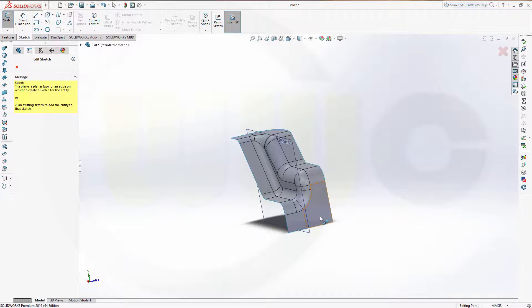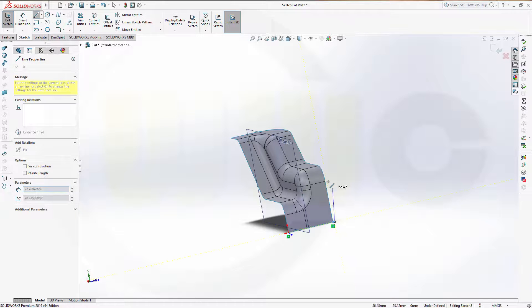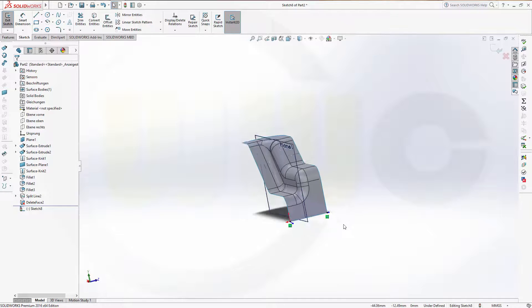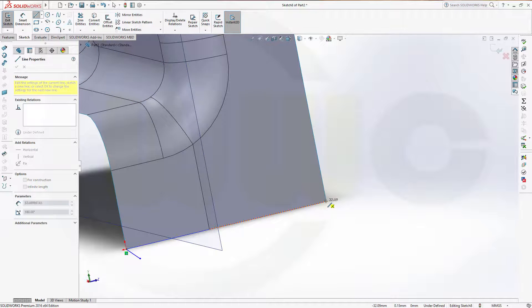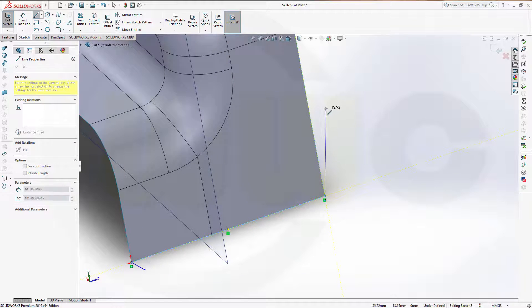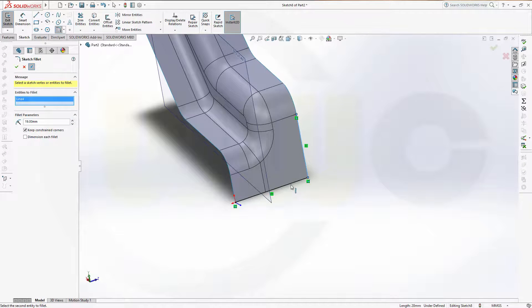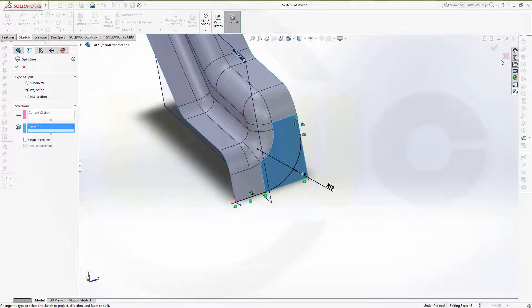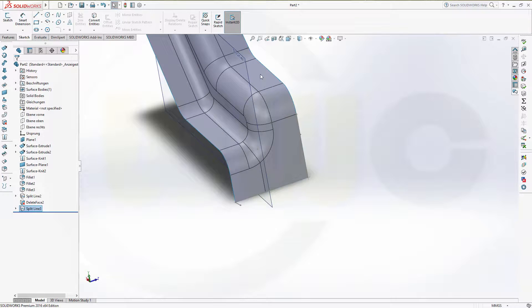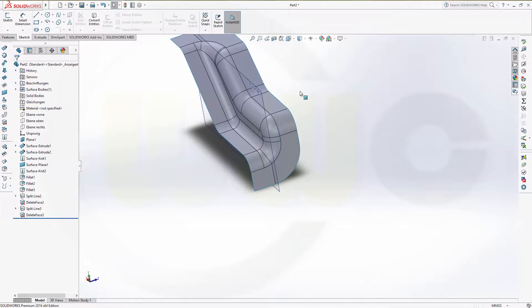I need another sketch right here. Draw again a line and another one — this point to that point and up to this point. Let's do the fillet once again, 19. Confirm. Now the split line — that's the surface — confirm. Once again delete this part and confirm.